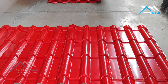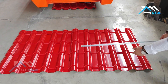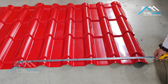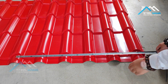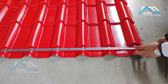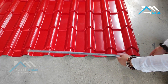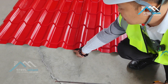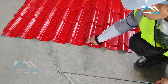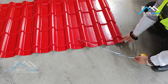This machine is the 800 type roofing tile, so it's the same as the IBR. For the roofing sheet machine, there are two widths. One is the effective width — the effective width is 800. Effective width means it needs to cover. So when it covers, we can see it will have one rib that is not used. So we calculate the sheet's effective width from this middle to this middle — this is 800.